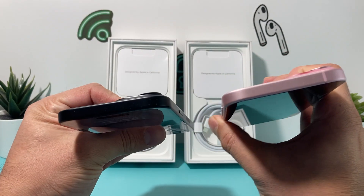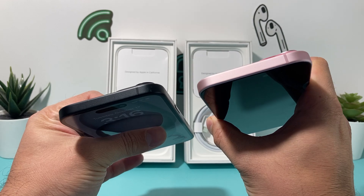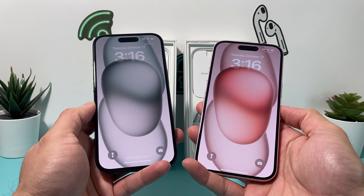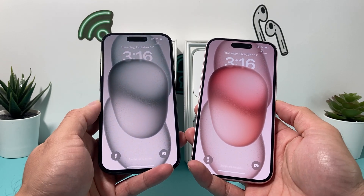From the top view, that's what you're looking at. And then the front — both of them are the same, they just have different wallpaper, but you do get the Dynamic Island now.